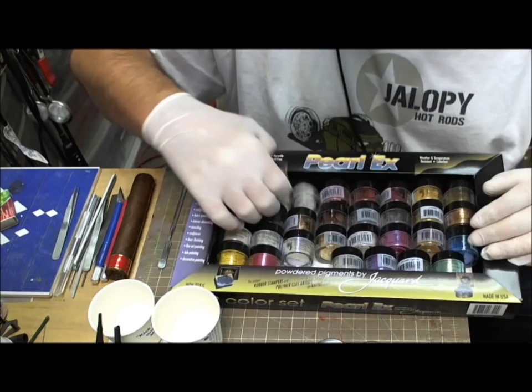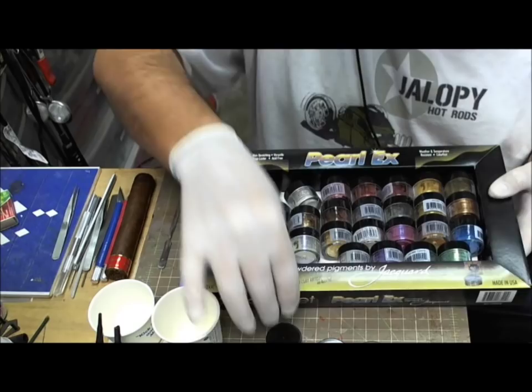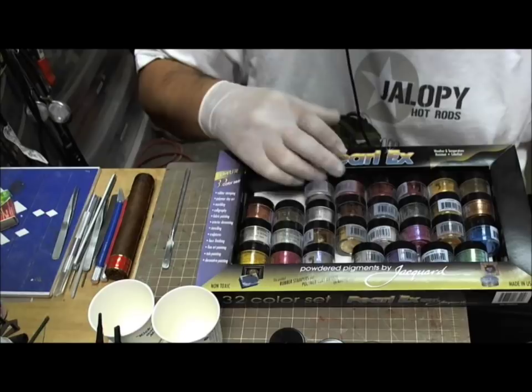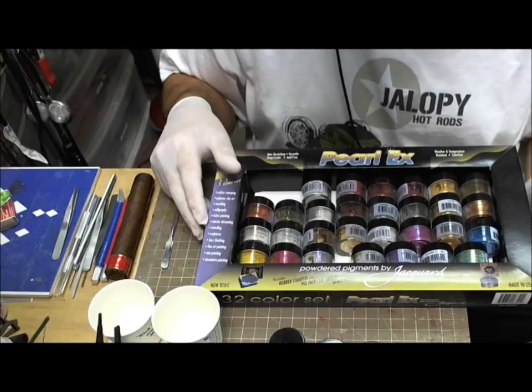We've also got a little bit of bling that comes in this kit that's absolutely wonderful. This is micro pearl. In all honesty, the way to do this is just to start using it and experimenting. I wouldn't recommend doing it on a model you are building, but you can certainly experiment on plastic spoons and stuff like that.